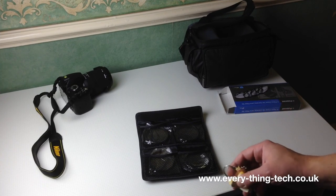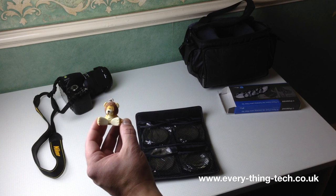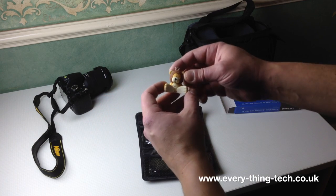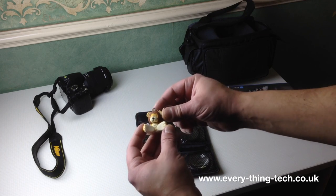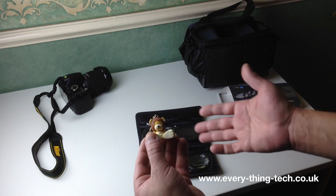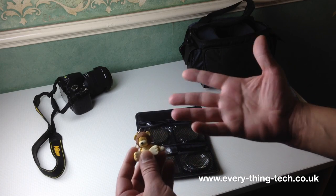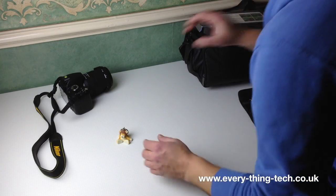For my test subject I decided to use this little figure here. My softbox is a bit further back and I'm trying to eliminate glare so you can see it clearly. I didn't put the second softbox up and I'm regretting it now - I'll do that for the next video. This little guy should have enough detail to it to make the filter test fun.